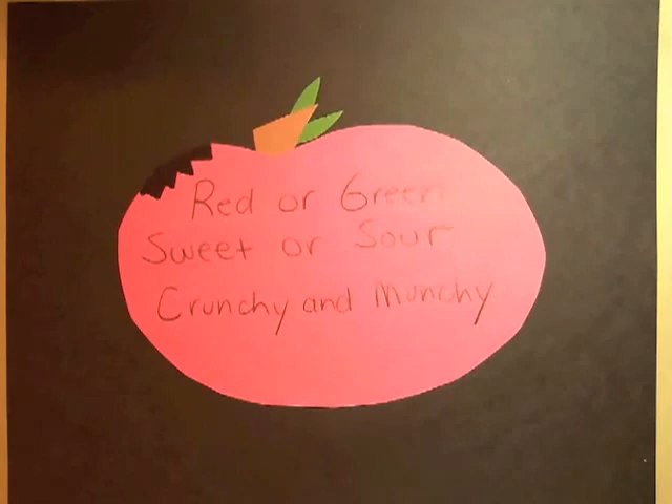Hi, my name is Melissa Moore and I'm here to share with you a lesson plan using the Lumens Ladybug document camera. The lesson plan is called Shape Poems.